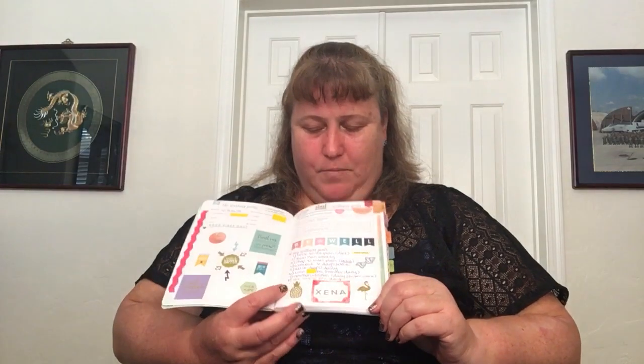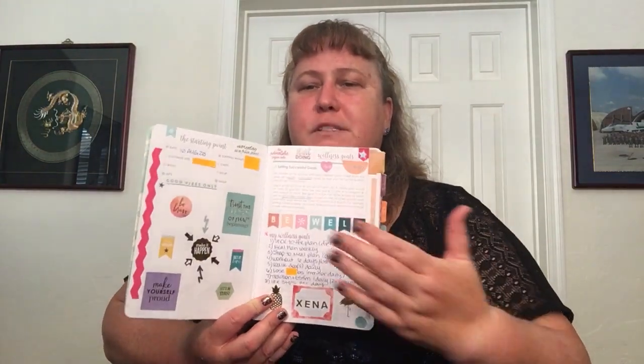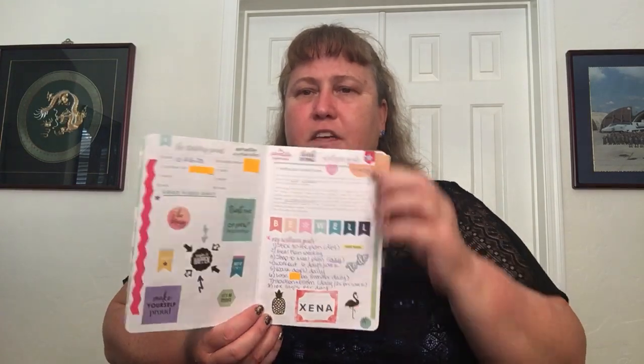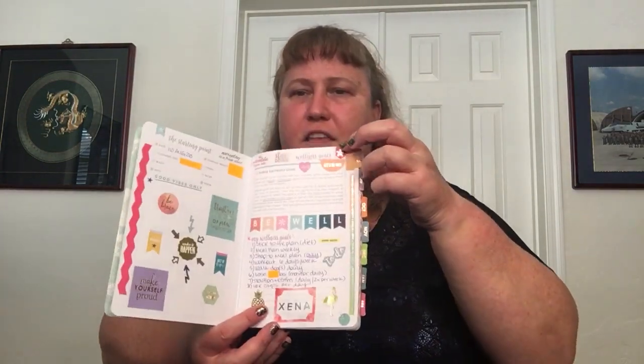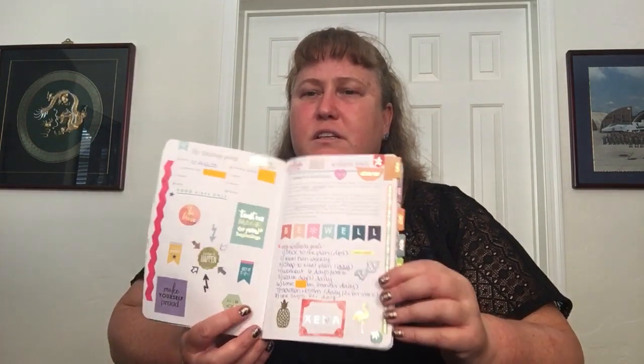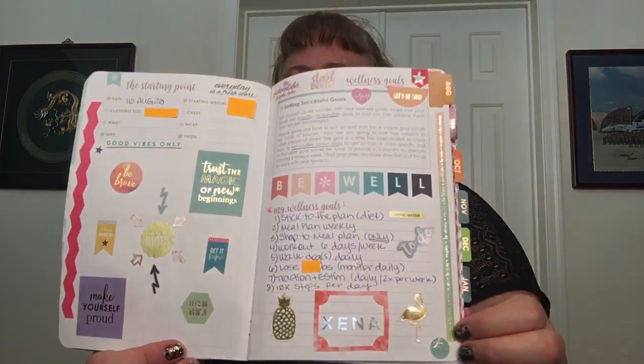I have the measurements covered since we're not getting that personal, but I have some goals — I wrote down eight things I'm going to focus on. I put a red sticker and a star up here to make this page really stand out, since this is like the homepage. And I put another asterisk down at the bottom too. It's fun.